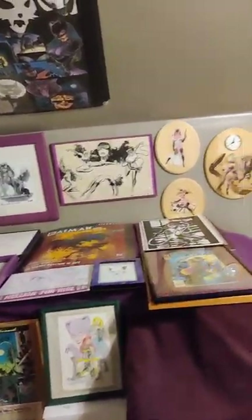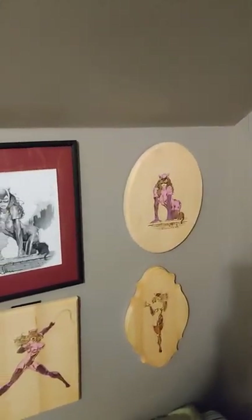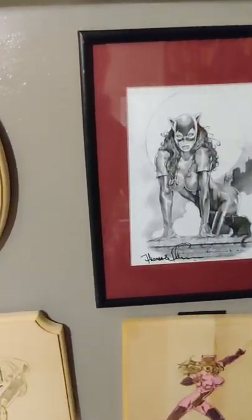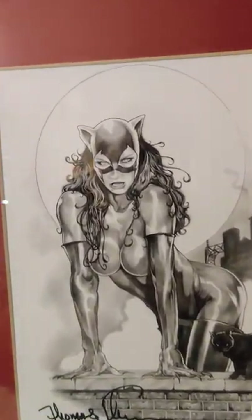Oh, this area here — that's a pretty rare Ballant poster. And this is Thomas Fleming, my favorite Catwoman artist after Jim. Talk about cool looking — look at her face.